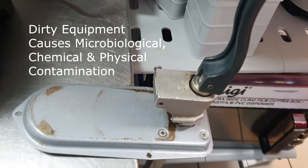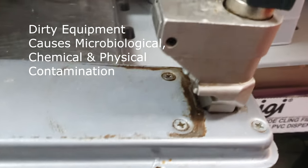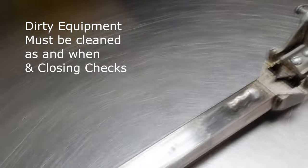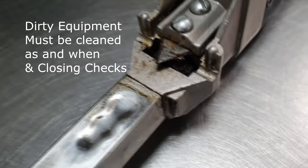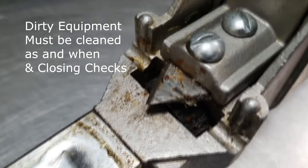Today's video is talking about dirty equipment, in particular the industrial can openers that should be cleaned as and when, especially when opening things that contain allergens such as cans of chickpeas. But more importantly, they must be cleaned during closing checks.